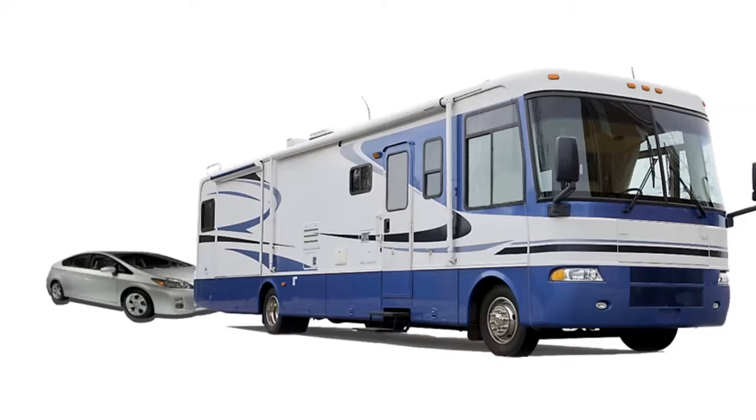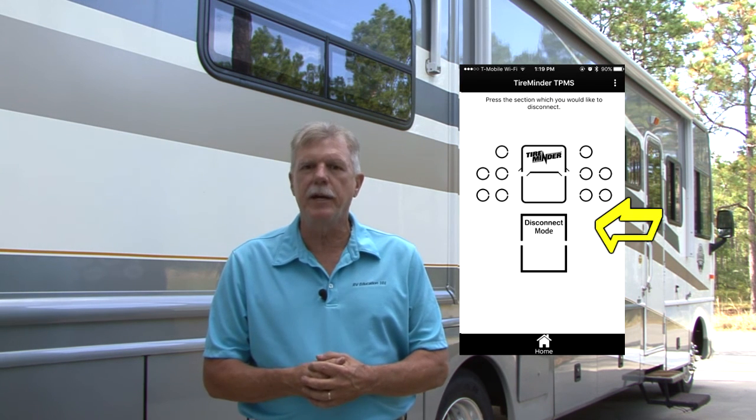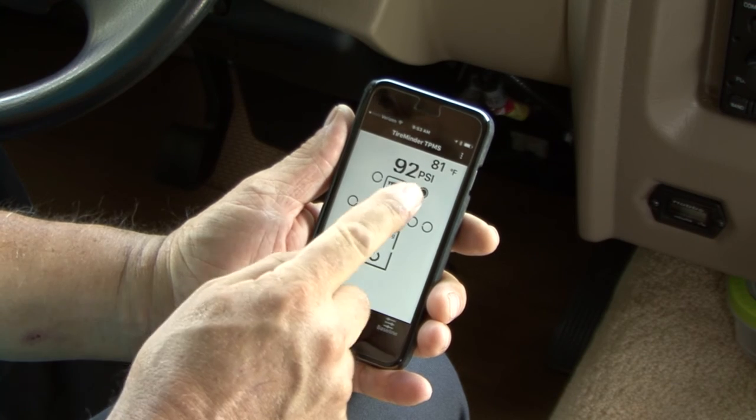A feature I really like is the disconnect-reconnect mode. For example, let's say you are monitoring both the motorhome and tow vehicle, but after you arrive at your destination, you only want to monitor the car. With a push of the button, you can disconnect the motorhome on the Smart TPMS and continue monitoring and receiving alerts for just the tow car. Another great feature is called auto scroll — you simply press the top button and the Smart TPMS will automatically scroll to each learned tire position every six seconds.